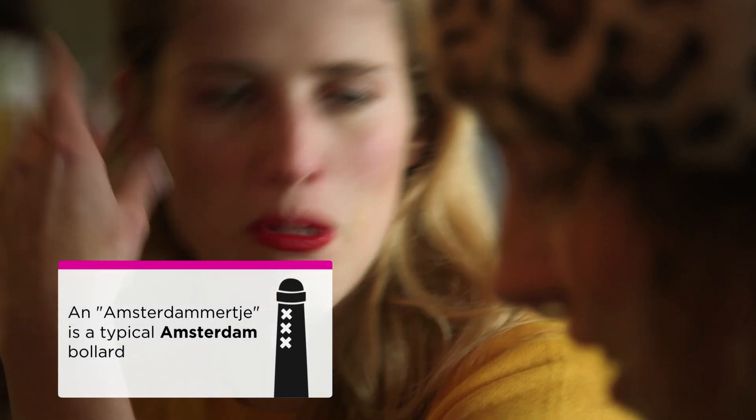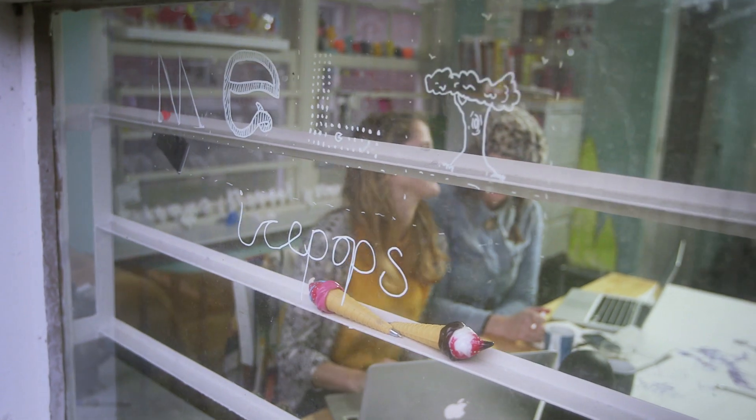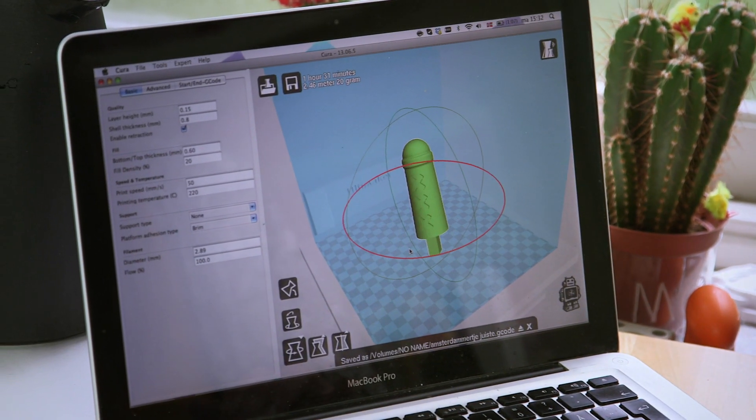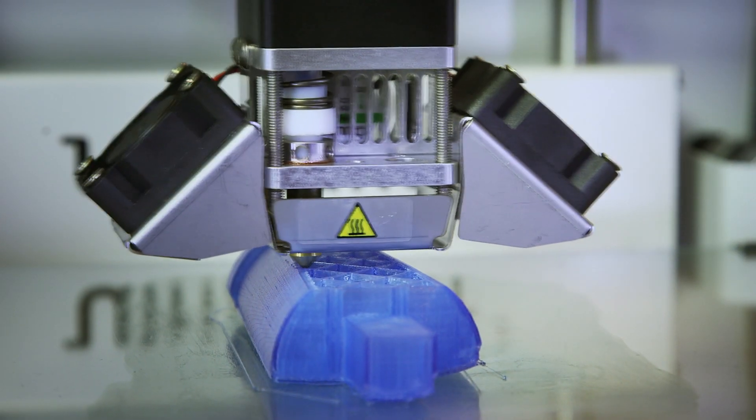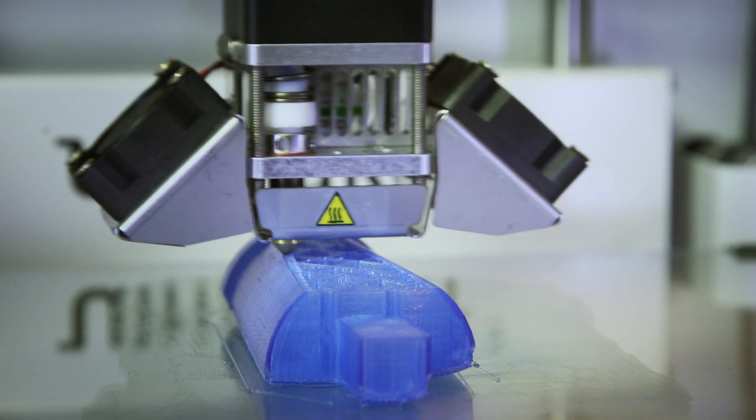We start with the designing process, so we make sketches of the form we want to make, and then we design it into a 3D program on a computer. Then we print them with an Ultimaker, and after we've done that, we have our home-built vacuum former and we make plastic molds with that shape, then we make our recipe and take them out again when they're frozen and package them.